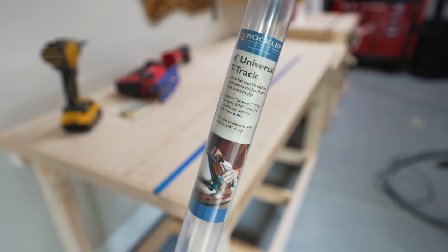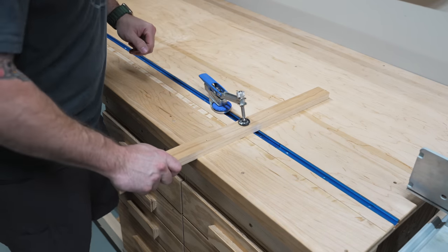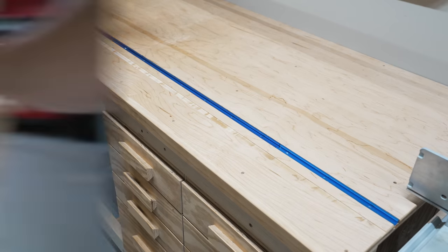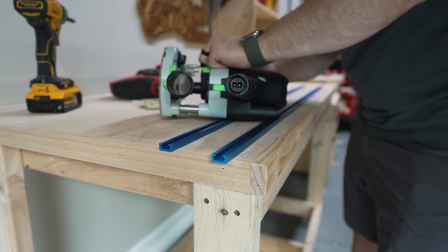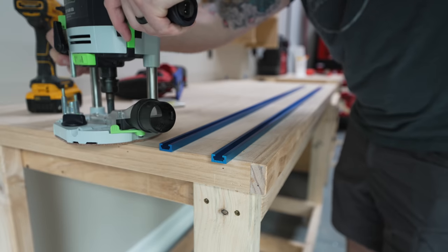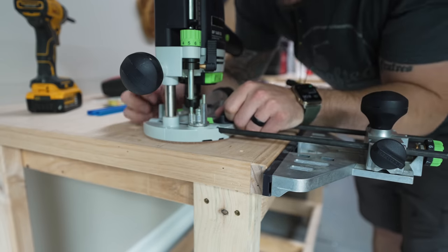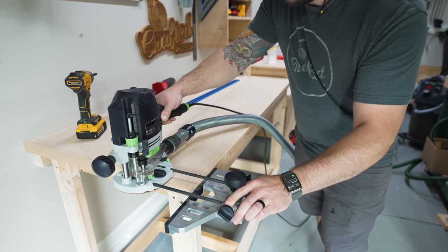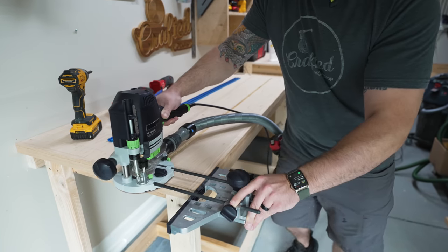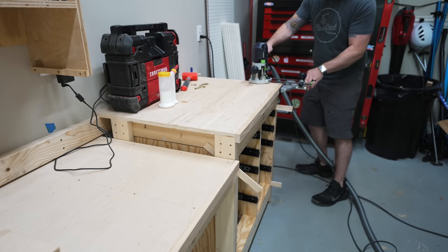Next I could go ahead and route the groove for my Rockler T-Track, which I'll use for my stop block system on the miter saw station. The T-Track will also offer some nice work holding options when I'm using these sections as a workbench. I set the bit depth on my router using a piece of T-Track for reference, then added about a sixteenth of an inch to make sure the T-Track ended up below the surface of the plywood. I set the edge guide so the T-Track would end up about six inches in from the front edge, and then routed the groove in multiple passes since I used a half inch bit. Pro tip: go ahead and route both of your grooves before changing your edge guide settings so you don't have to repeat the whole process multiple times.